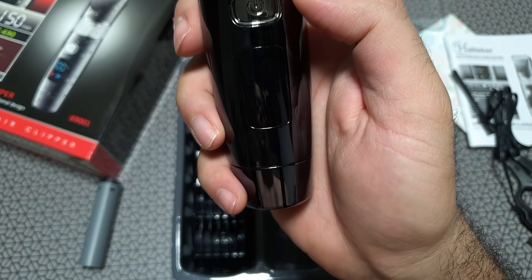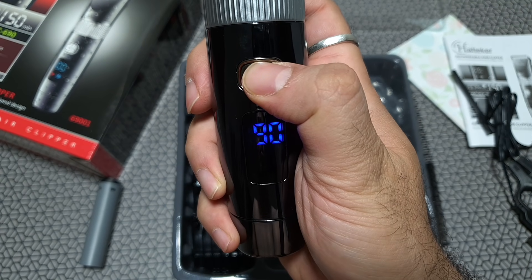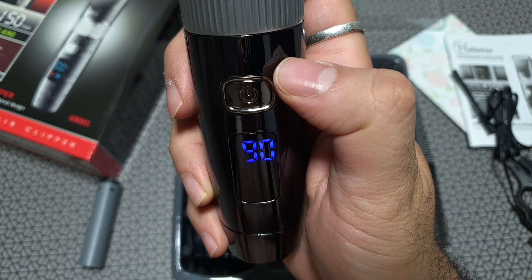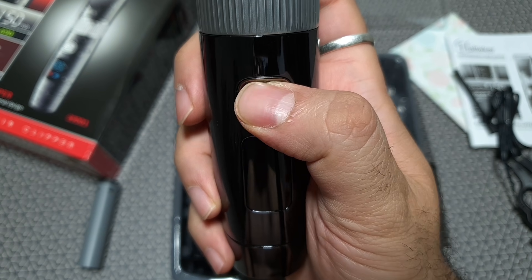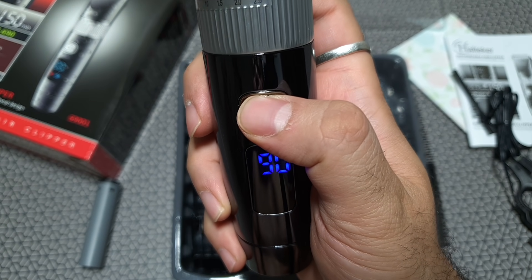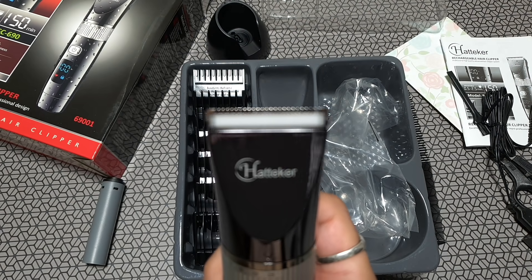Let's go ahead and switch this on for the first time. There's just one button on the whole unit and a big LED display. Pressing it — there you go, it shows 90 minutes of runtime. This thing is really super quiet. The white ceramic blades look a bit unusual, but it's got a nice titanium bit at the top that makes it look really cool.